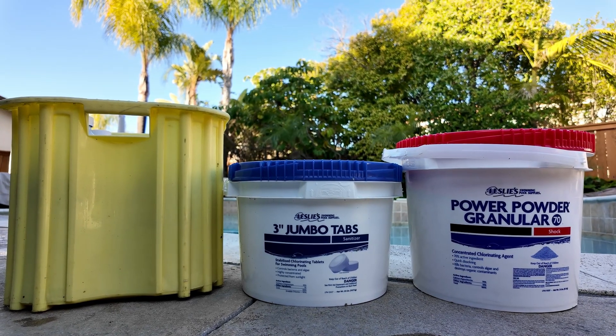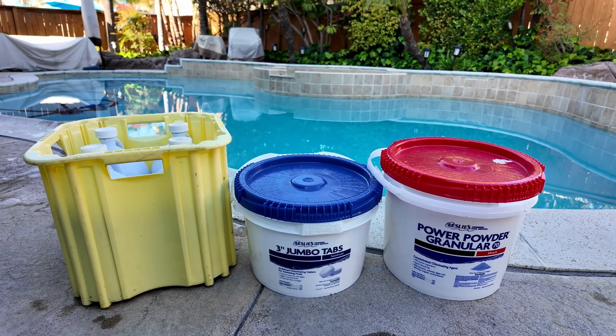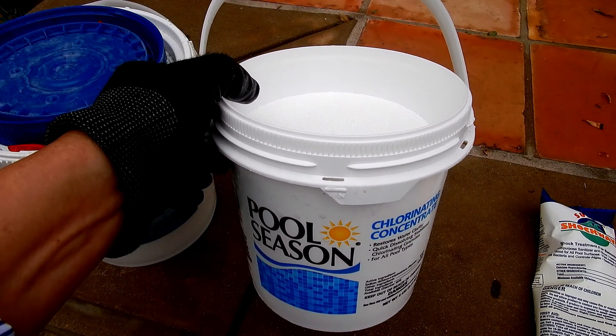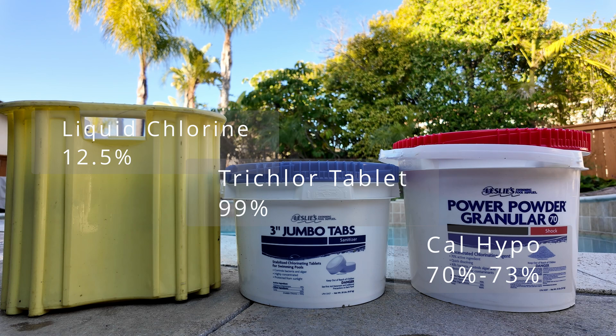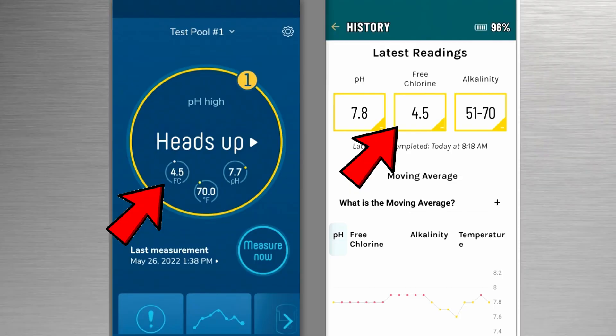We use a combination of liquid chlorine and 3-inch trichlor tablets, or calhypo with 3-inch trichlor tablets. Sometimes we use a combination of dichlor with calhypo or liquid chlorine. The chlorine we use is 12.5 percent. The calhypo is 70 to 73 percent, and the trichlor is 99 percent. We use this combination approach for two reasons.